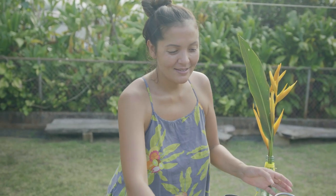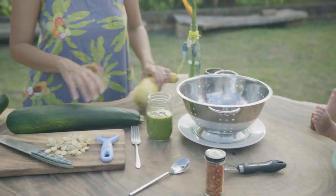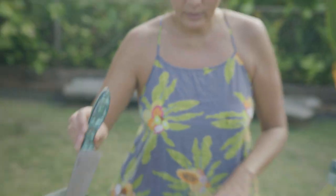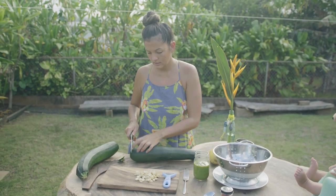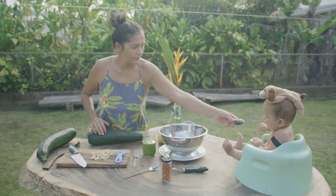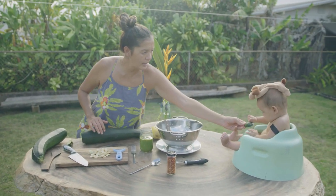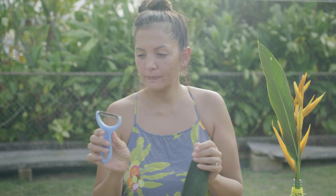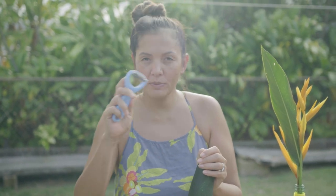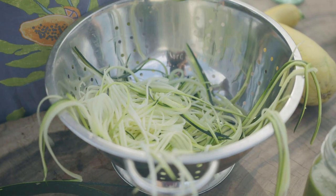I want to try and make zucchini noodles. I've only done this once or twice so I'm not an expert, but let's just get right to it. He's already washed it — the first thing we're going to do is just cut off the ends. This is called a julienne peeler and we're using it to make zucchini noodles.